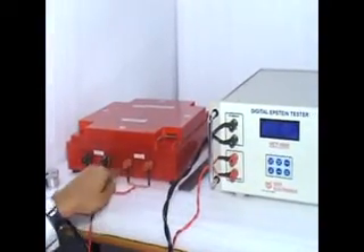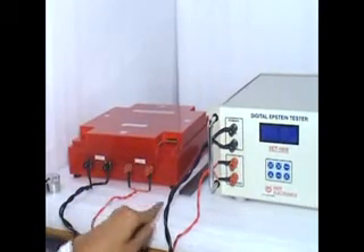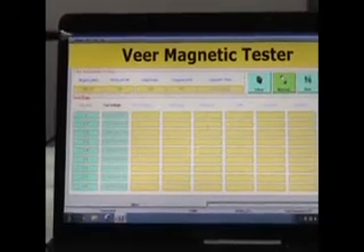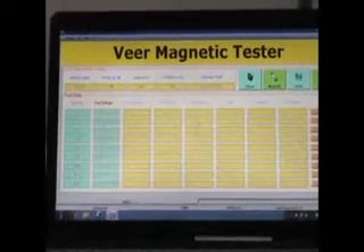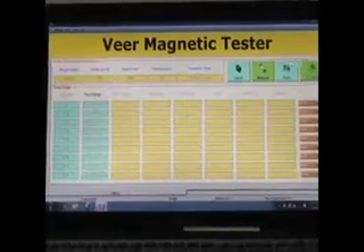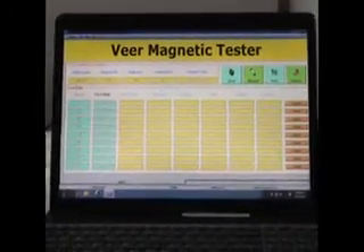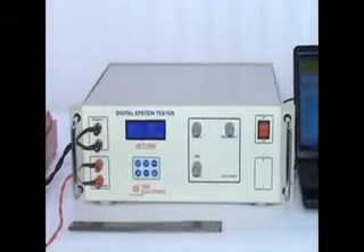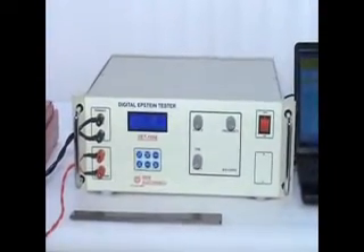This is the software provided with the Epstein Tester. It is called the Veer Communication Tool, or Veer Magnetic Tester Tool. Now we are doing a step-by-step procedure to test these electrical strips using this Epstein Tester.